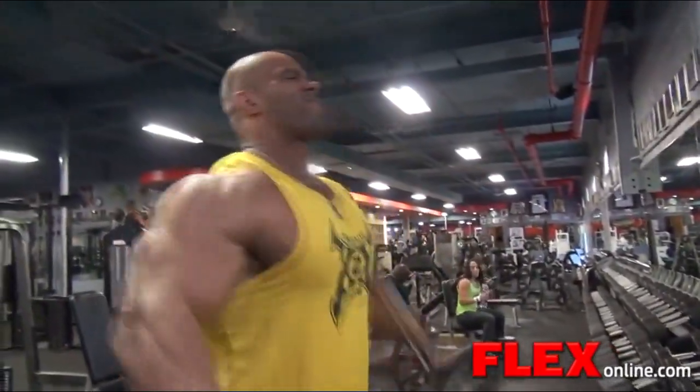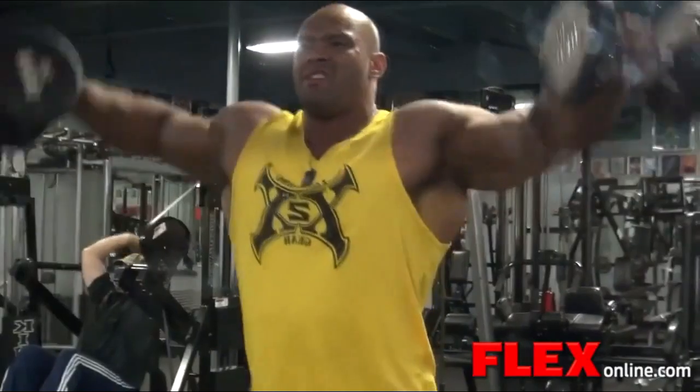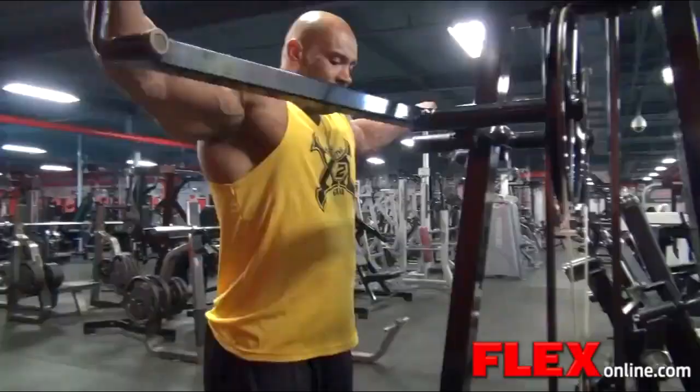Yes, it was hard. Definitely hurt — it's part of the game. I love training hard. If I'm not training hard, I'm not going to train at all. I come to the gym to give my all at every workout whether I'm pre-contest or offseason.